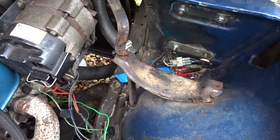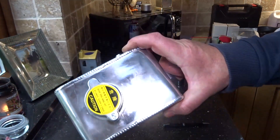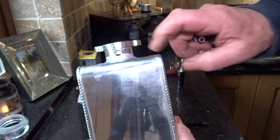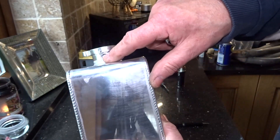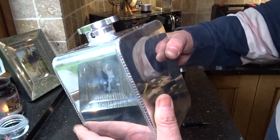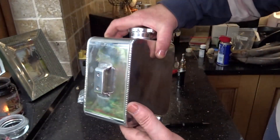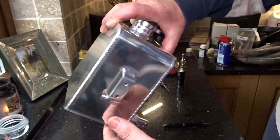I'll take you inside and show you the new tank I've bought. There we have it — a quality item from China, which probably explains why that hole is out of round and the connection piece for the overflow does not want to go in. So I'm going to have to modify that hole or re-tap it out. But that's the tank I propose to put in the blue car, and I'll make a bracket to fit up to the inner wheel arch of the blue car. It's going to give me a lot more capacity.